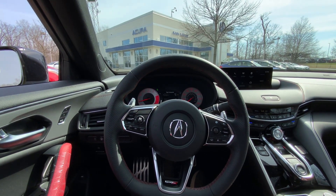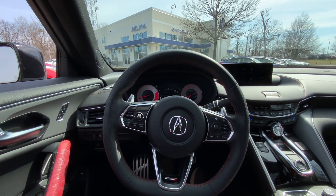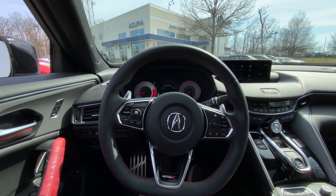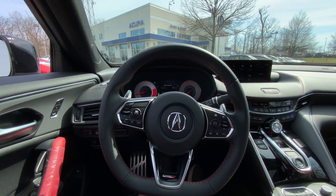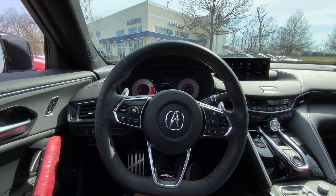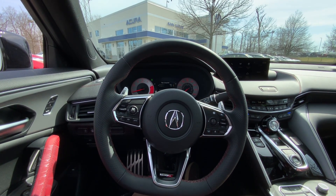But thanks everyone for joining me on this review of this TLX Type S. Be sure to click the like button and subscribe for updates. Thanks so much for watching, and I'll see you next time.